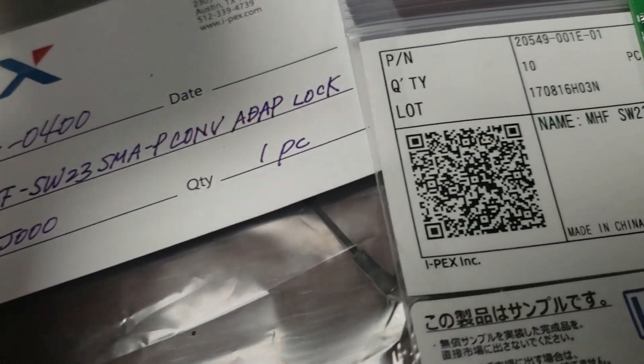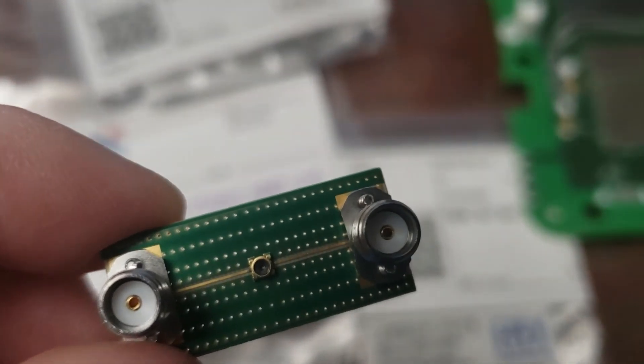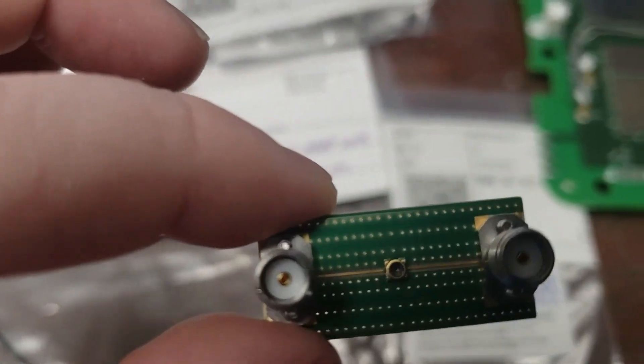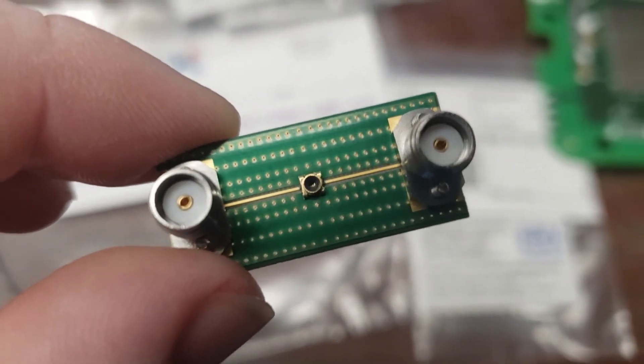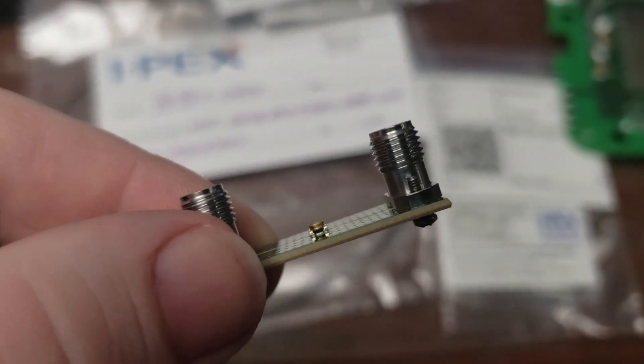Oh, this is interesting. One second, I've got to put my phone down to open the package. Sorry about the crude video, but this information is worth getting out there. Apparently inside of this package — they just sent me an assortment — is a SW23 to SMA splitter board of some sort. I haven't looked up the datasheet on these, but I'm guessing if you plug your test port into the middle, it breaks the connection and then uses your external antenna hooked to it.